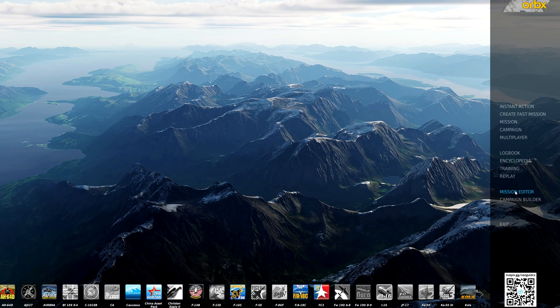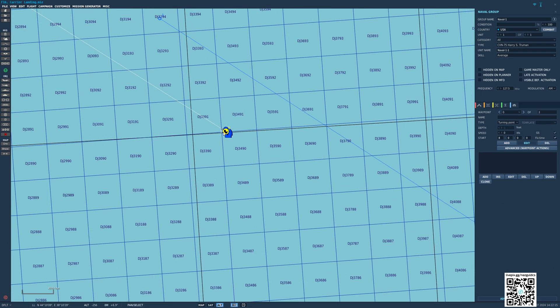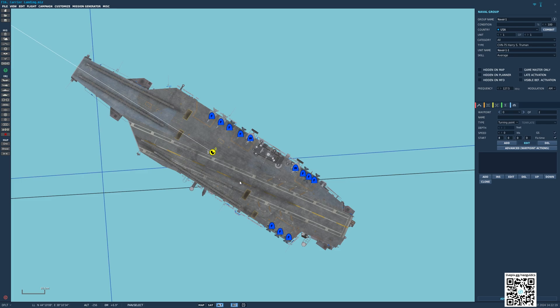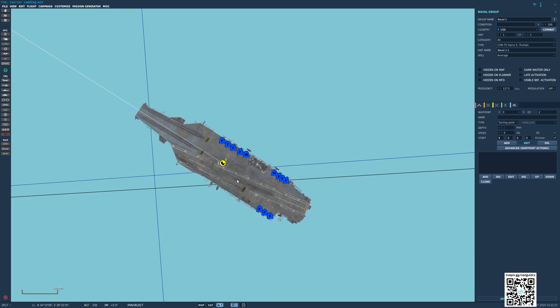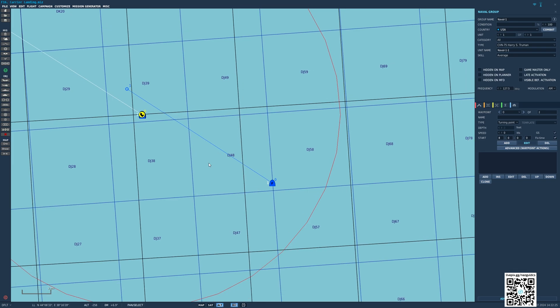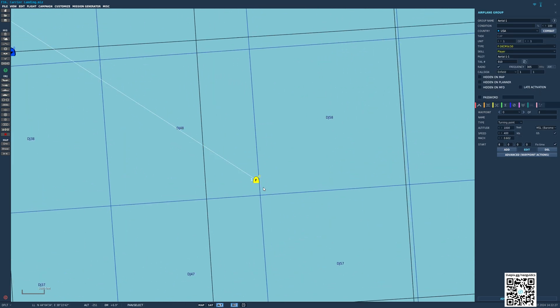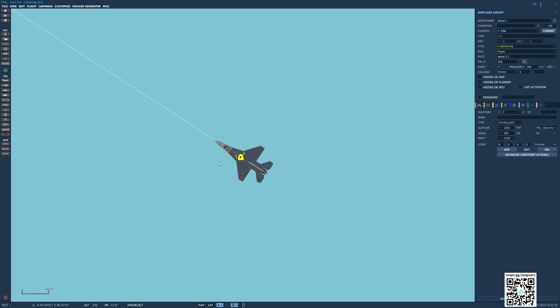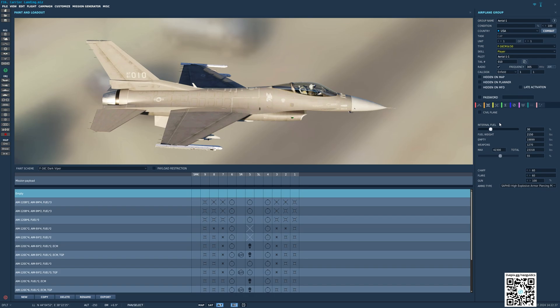Today I come here to do a breakdown of this procedure, to try to clear up all your doubts. The pattern I used to make this landing is the same one used by the Hornet. I only used an aircraft carrier in our F-16. I didn't use mods or anything else. In the Viper, I reduced the amount of fuel to 30% and didn't put anything in its pylons. This is to reduce our weight during landing.